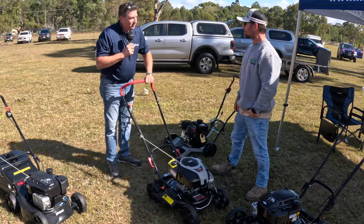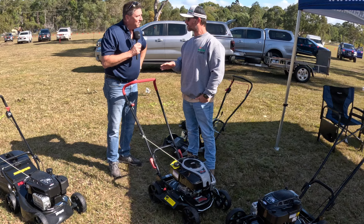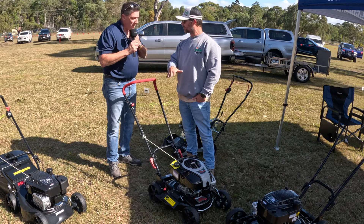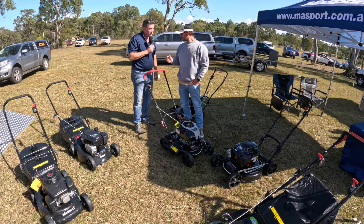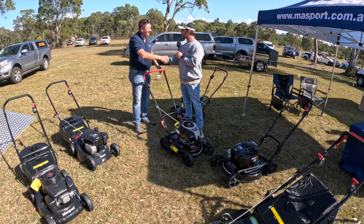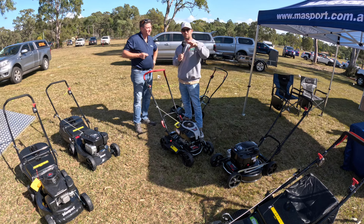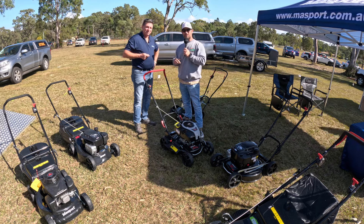That's going to be super handy for those guys and girls who are doing either regular block slashes — don't need a big stand-on or ride-on — and they can utilize this, pull it off the trailer, pull it out of the van, and away they go. Thank you very much for taking the time. You can reach out to Massport on their website. I'll leave the link down below.